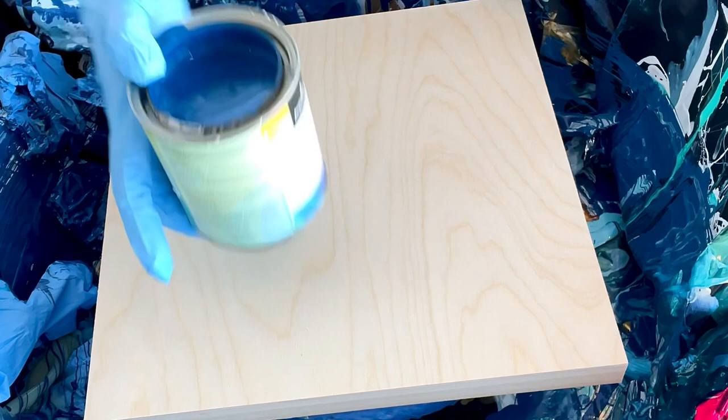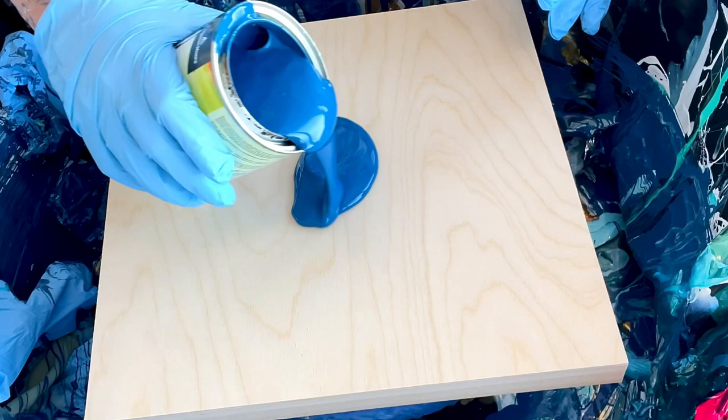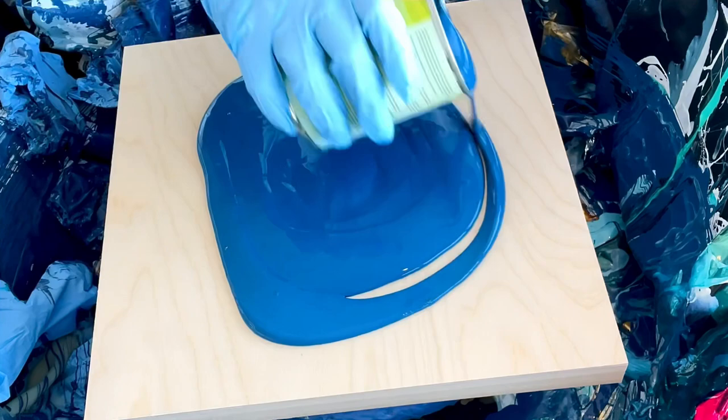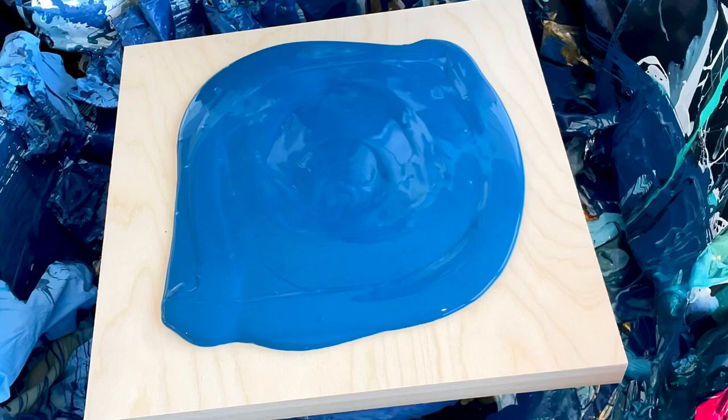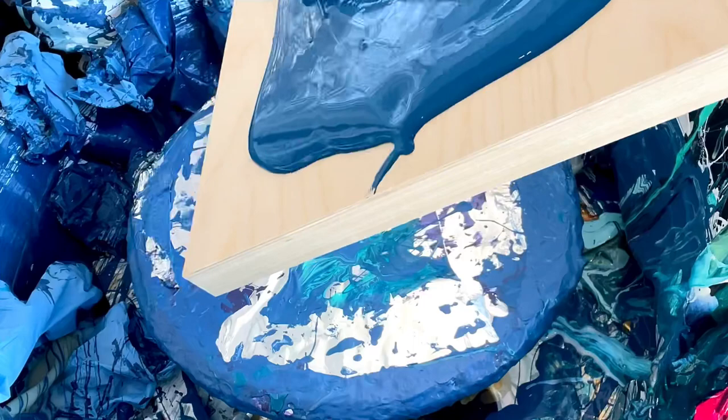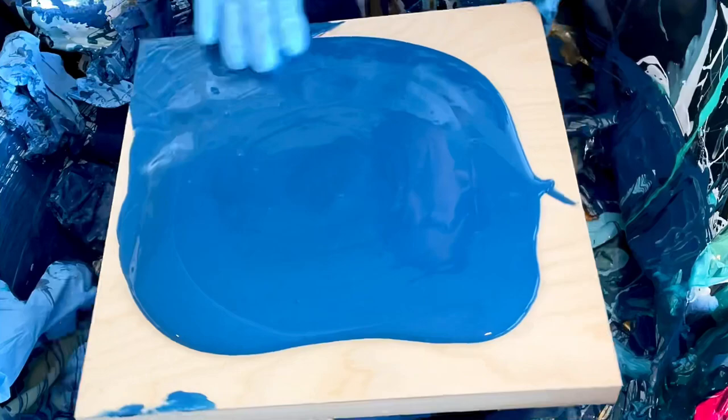This is Benjamin Moore Overblue. Figured I'd give it a try. It's kind of lumpy — could be frozen. Oh God, this is disgusting. We'll see in a minute. It's definitely more difficult to paint when the weather is frightful. I did put a little bit more than usual in case I wanted to tilt a little bit.